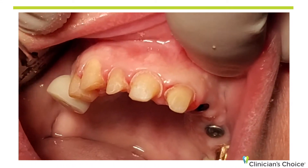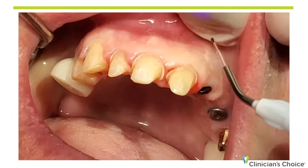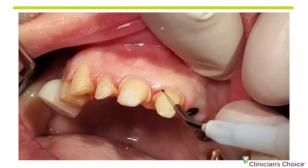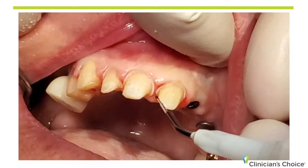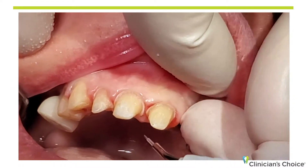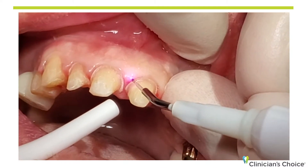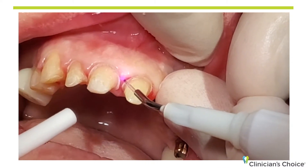One clinical tip when using a diode: even though this tip is ready to cut, if I hover over the soft tissue just for a few seconds first, I'll be able to cut even more readily. The diode needs to be in contact to cut. When I start right here, I'm going to step on the pedal and hover over the soft tissue for a few seconds. This is six tenths of a watt — minimal energy.